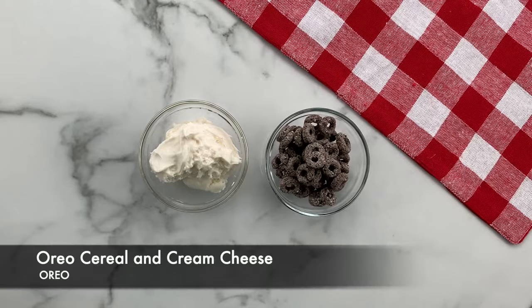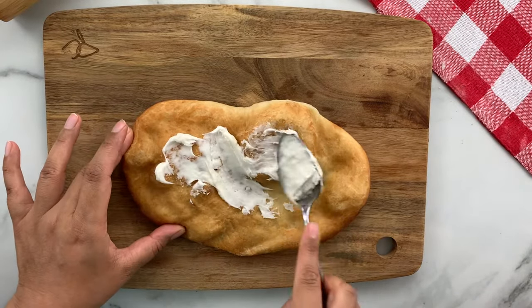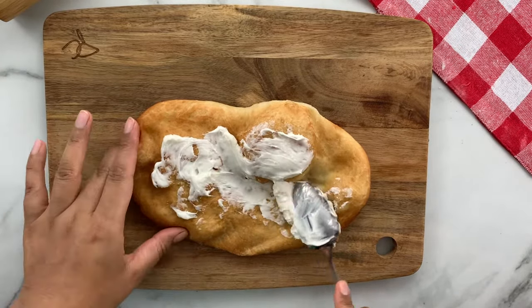Last but not least, the Oreo with cream cheese and Oreo cereal. If you don't have Oreo cereal, you can also use Oreo cookies or Oreo bits.